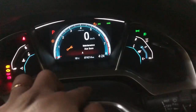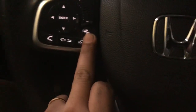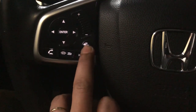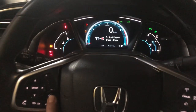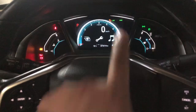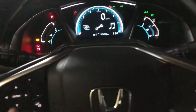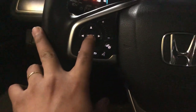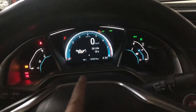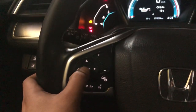As you can see, there's a 'Maintenance Due Soon' message. Now press this button — I don't know what to call it — but press it until you see that oil life sign. Then press enter. It shows oil light at fifteen percent.